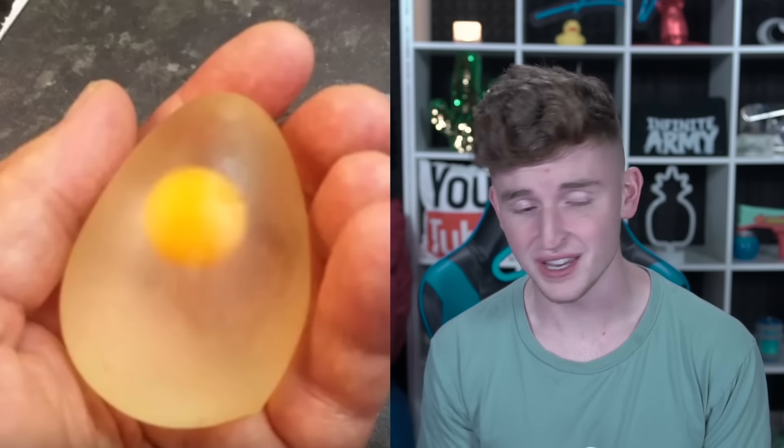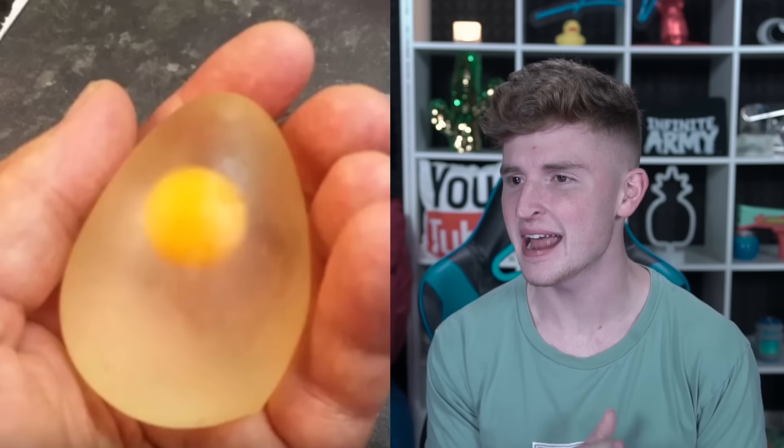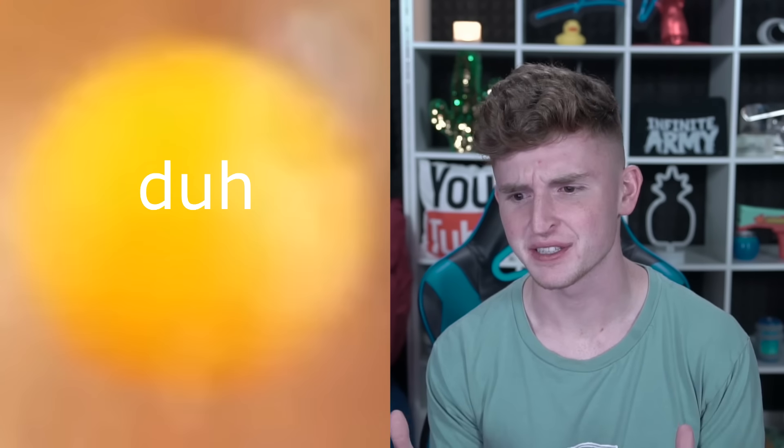Look at this right here — it's an egg, but it's not any ordinary egg obviously, because usually you can't see through an egg. This is what is called a bouncy ball egg. Eggs can't bounce — if you throw an egg at the ground it's gonna crack, obviously. But not this one. This one actually bounces, and I'm gonna show you guys how to make one right now.